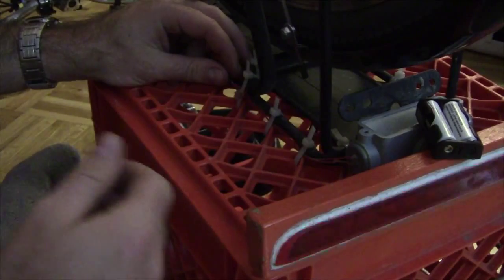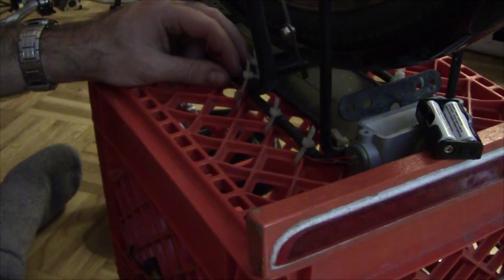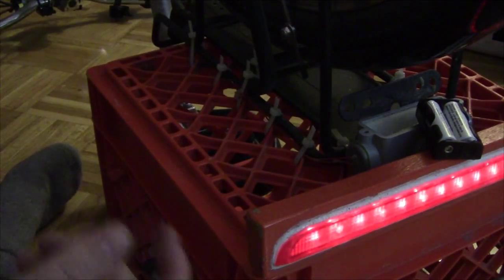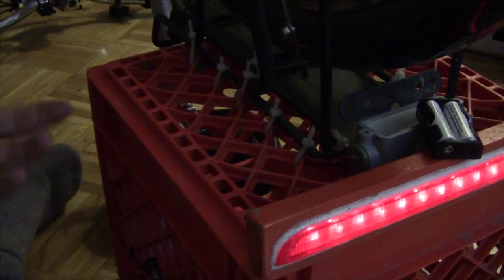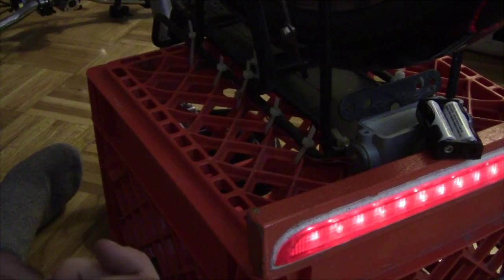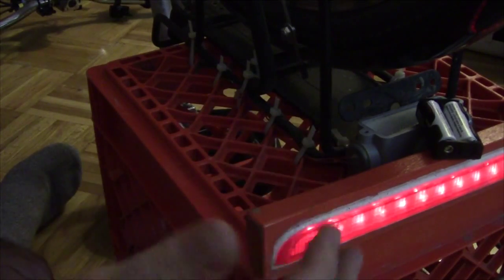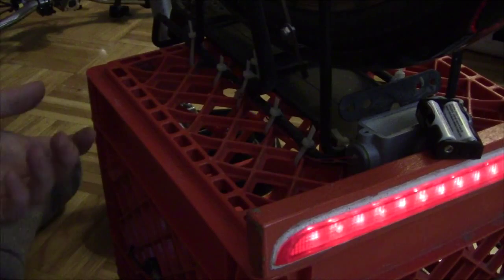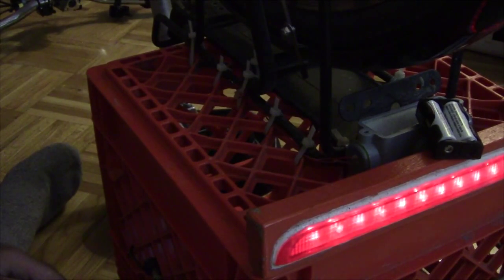If I press them again one more time it'll go to the solid on — solid on red, like that. I can already see that these lights are significantly more bright than they were with the old batteries. The old batteries still had quite a bit of life left in them, but with something like this when it's a safety feature it's really important to have it as bright as you possibly can so the cars are going to see you when you're riding on the road.